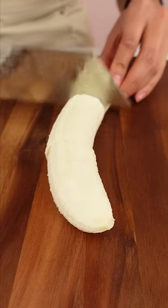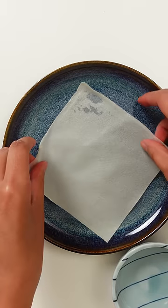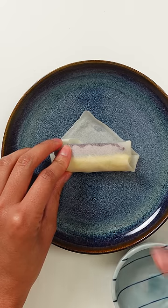It was Doug's brilliant idea to add banana in here. It's like having Filipino turon, which is banana, jackfruit, and brown sugar cuddled in a lumpia wrapper and fried.